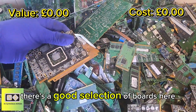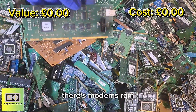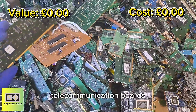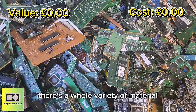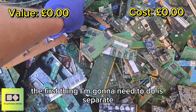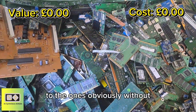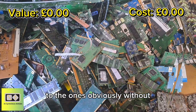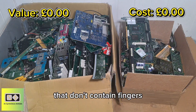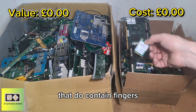There's a good selection of boards here from different applications — modems, RAM, TV boards, telecommunication boards. So there's a whole variety of material. There's a lot of gold fingers, but the first thing I'm going to need to do is separate the boards: the ones with the fingers to the ones without. The box on the left has got all the boards that don't contain fingers and the box on the right has got all the boards that do contain fingers.